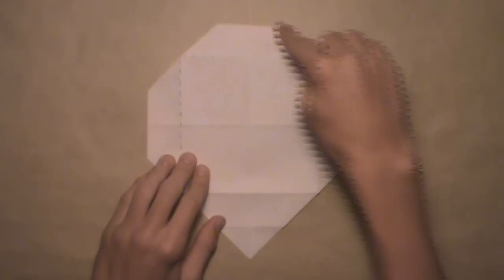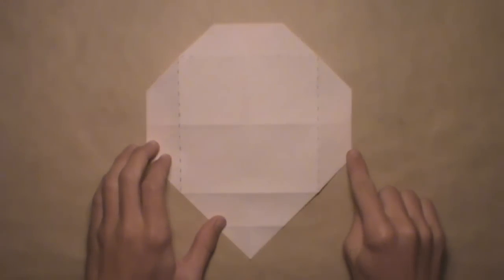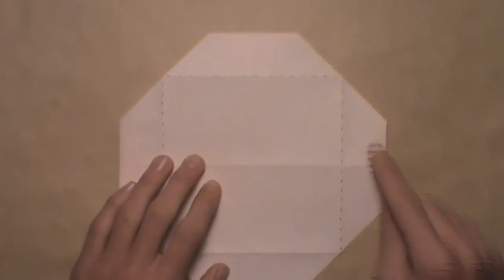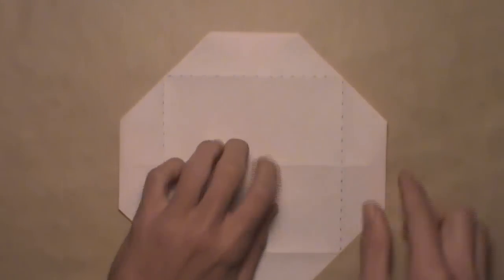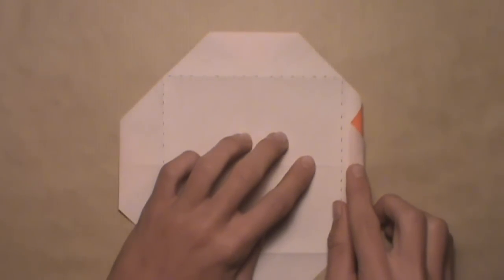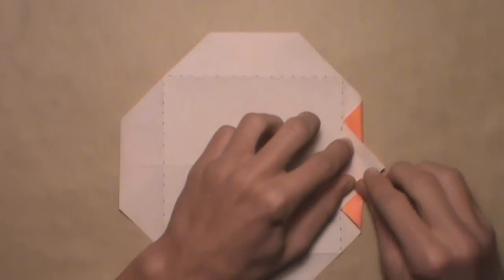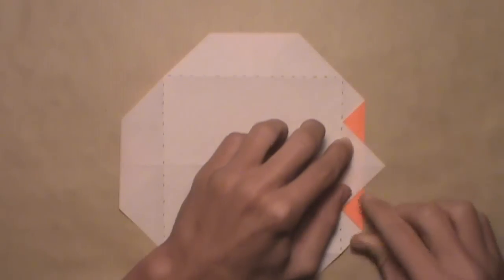Now we're going to fold these three edges into a line with these three creases that I've marked here. We're going to start with this right edge and simply align it with this right vertical crease. Pull the right edge over — you'll see there's a trapped layer underneath. Just let the trapped layer out, and then align the edge with the crease. Once they're both aligned, make your crease.